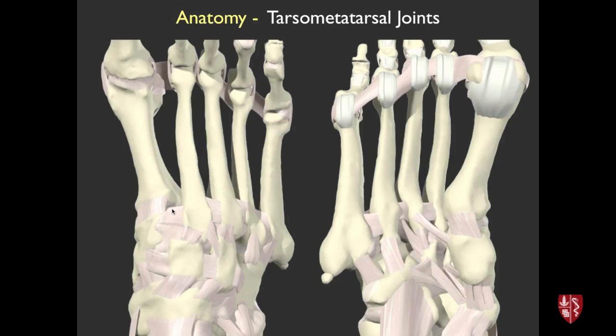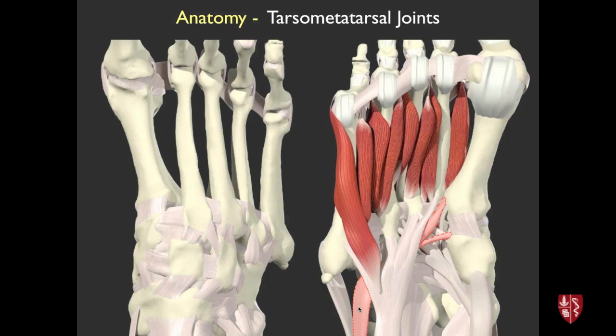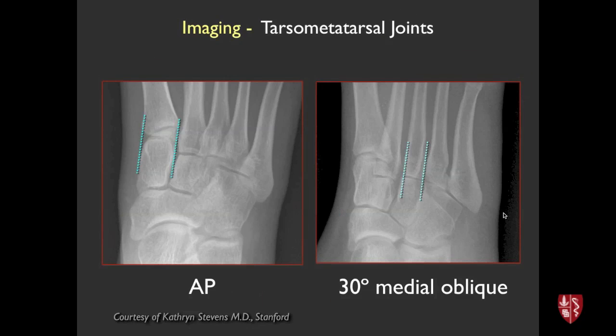Along the plantar aspect, things get confusing on MRI because structures other than ligaments can look like ligaments. The tibialis posterior tendon comes down from around the ankle and sends slips to insert on the first and third metatarsal. Similarly, the peroneus longus comes over from the lateral side, goes underneath, and inserts on the base of the first metatarsal and possibly the cuneiform. It's fairly easy to sort out how to stay out of trouble there.